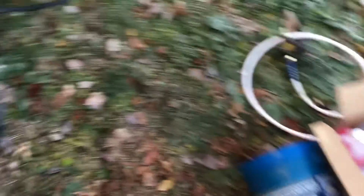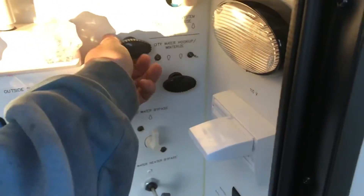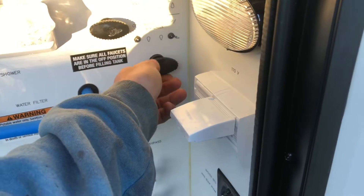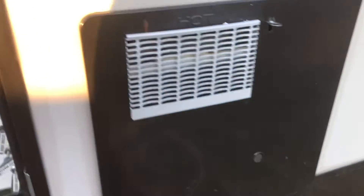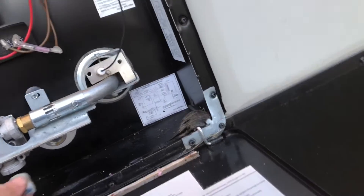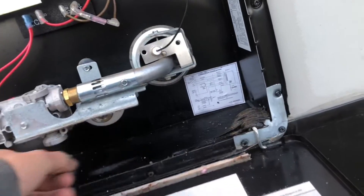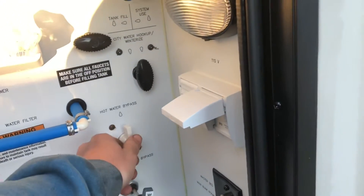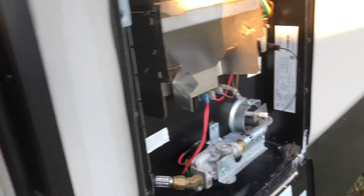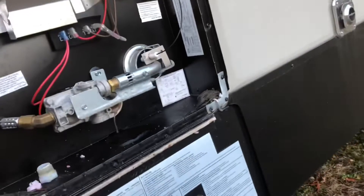Now that the five gallons are in, switch your valves back to system use. You're gonna want to drain your hot water heater - I already drained it, you take the plug out and let it drain. What I like to do is put the hot water heater on bypass, then turn it on a little bit so the antifreeze comes out.